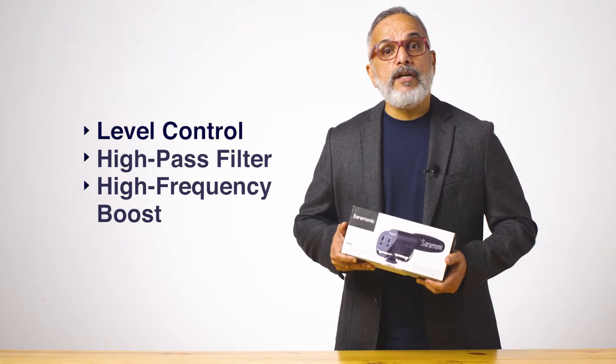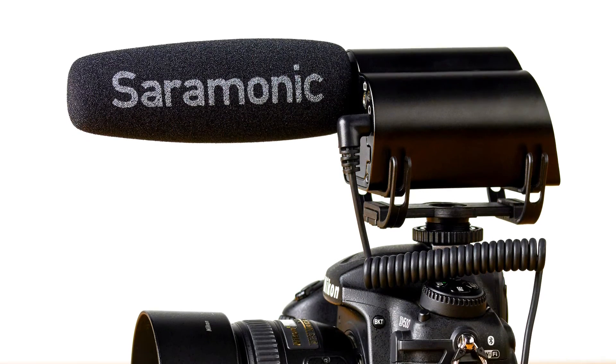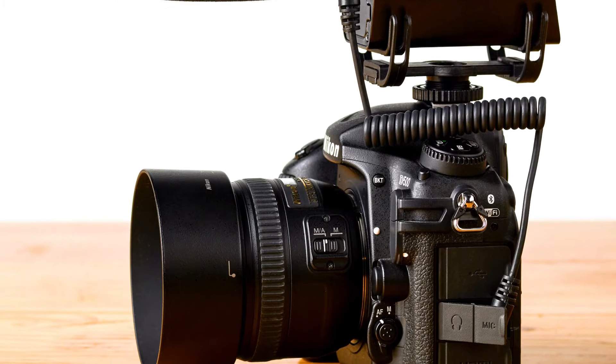These features give you the flexibility to capture audio in a wide range of environments. The detachable 3.5mm cable connects the V-Mic to the audio input of the camera, while the stereo headphone output allows you to monitor the incoming audio.